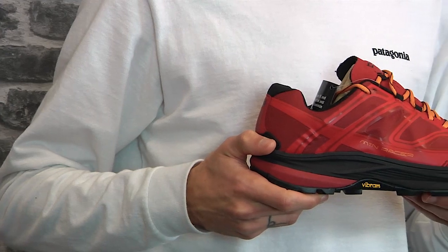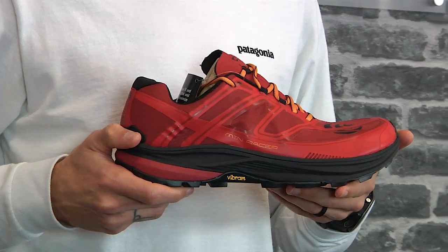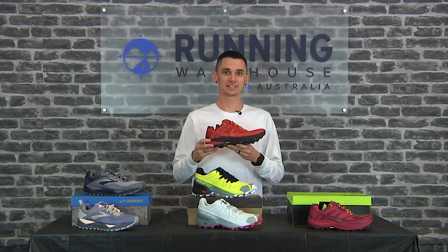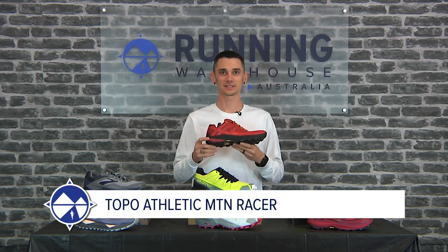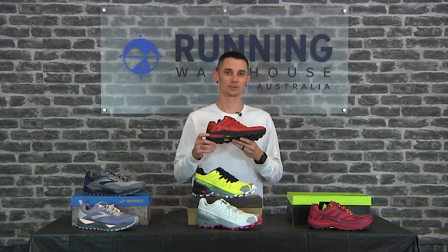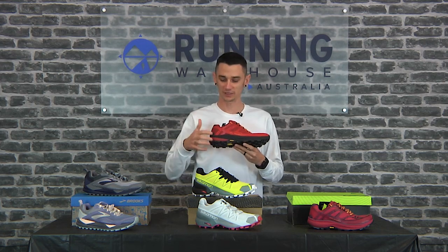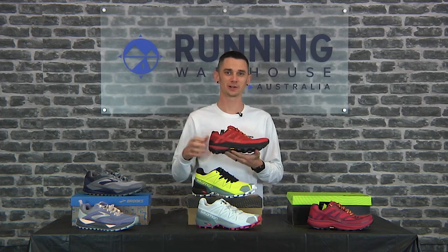Topo Athletic is a new brand to us and this is a new shoe from them — the Topo Mountain Racer. Men's size 9 comes in at 280 grams, women's size 8 at 235 grams. It has 25mm of stack in the heel and 20mm in the forefoot for a 5mm heel-to-toe drop.